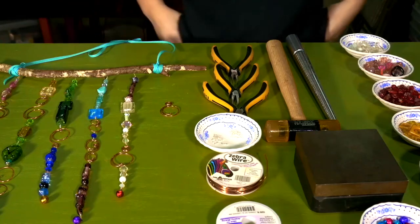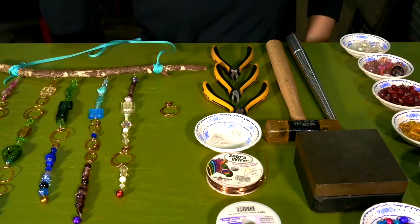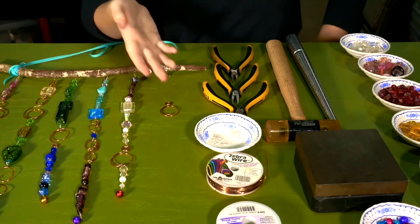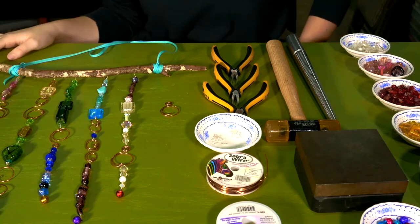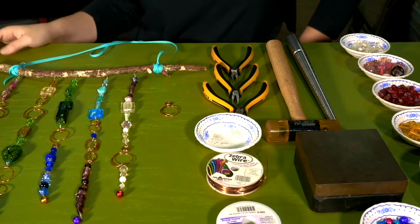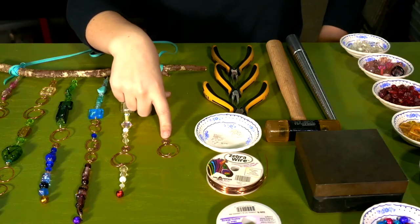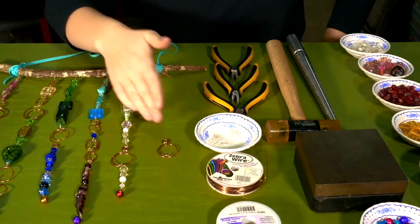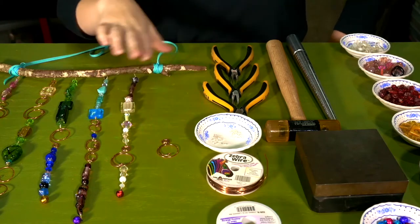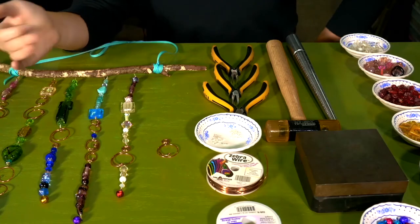The next step is going to be making these metal elements that link the beaded wire together. As you can see, there are an array of options that you can choose to make your different spiral designs. However, I'm going to be showing you how to make this one, which is the most simple one I find the easiest. Once you master this type of swirl, you can use whatever techniques you want to make other swirls.